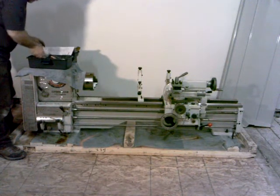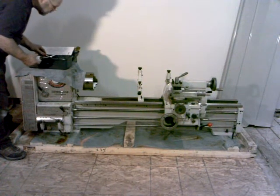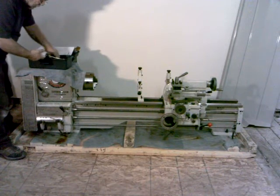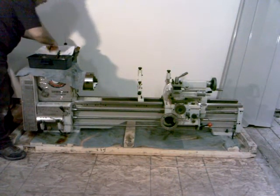Oil gun — got the oil gun here. There's another part to it in here somewhere. Anyway, we've got that. We'll check that off.